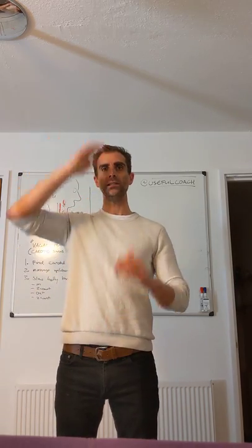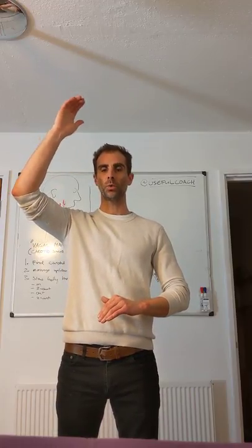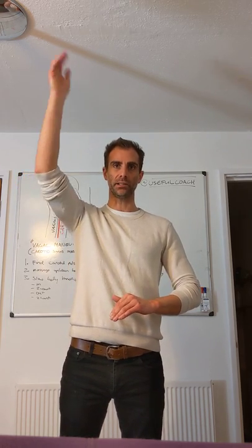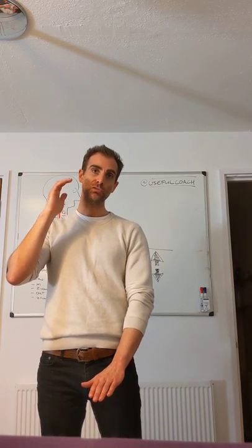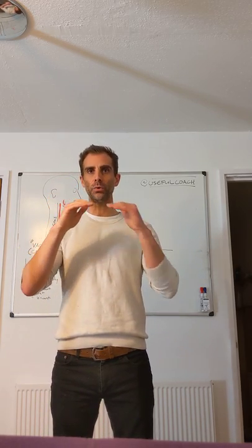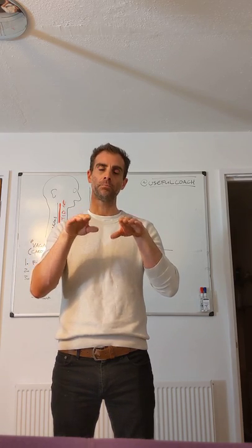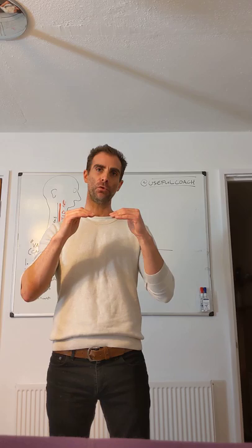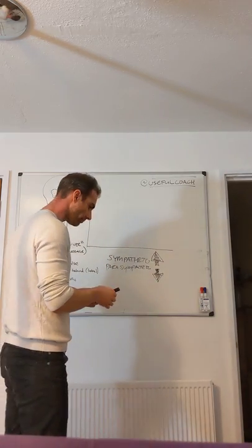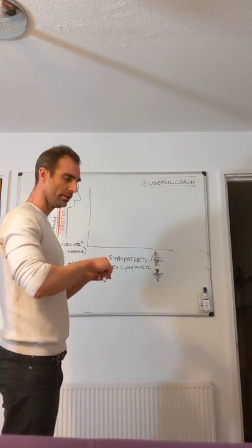On the two ends are trouble. If we are hyper-sympathetic, we're going to be overly excited, having panic attacks, anxiety, etc. If we are too parasympathetic, too relaxed, we're going to be asleep or faint. So what we've got to think about is how do we find this beautiful basal sympathetic-parasympathetic balance so that we can be ready to perform, rather than being overly excited or under-excited. Let me try to explain this with a diagram.